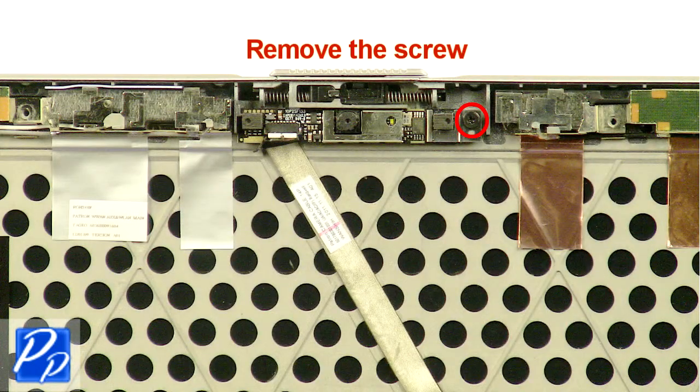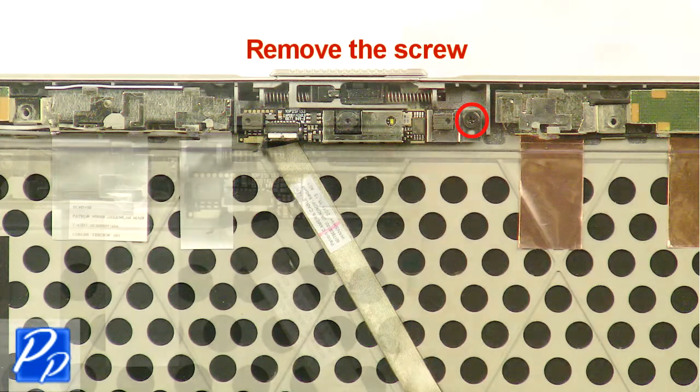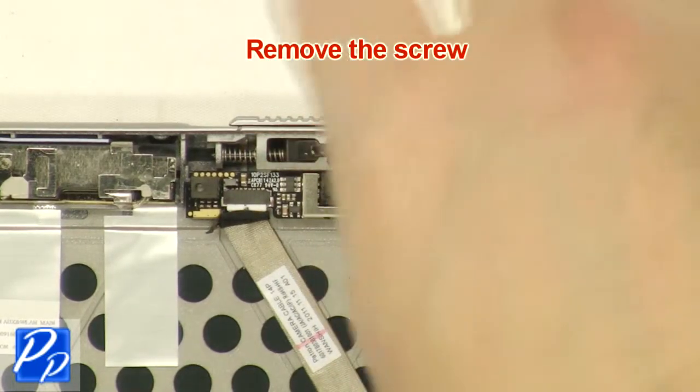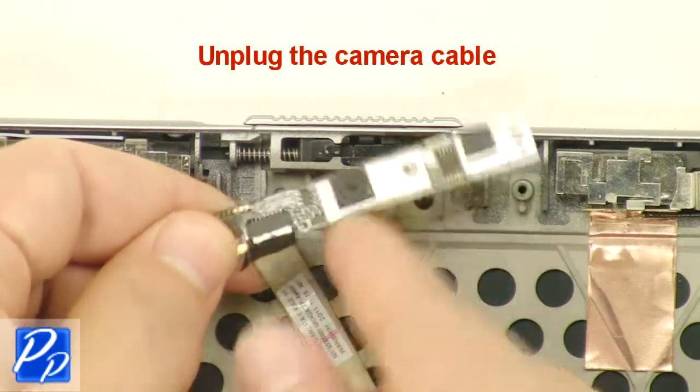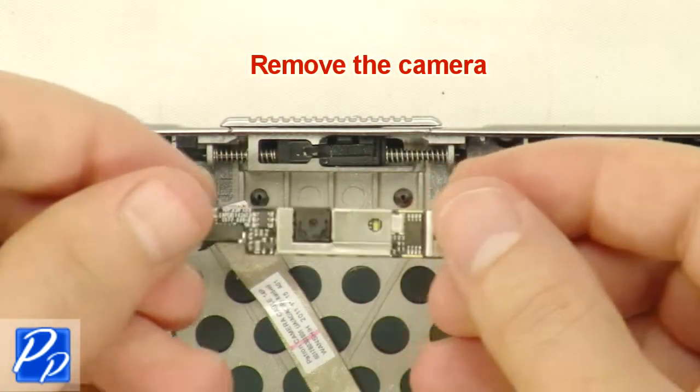Remove the screw. Unplug the camera cable. Remove the camera.